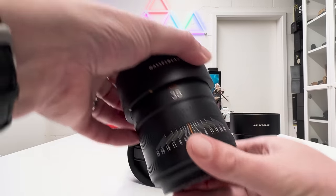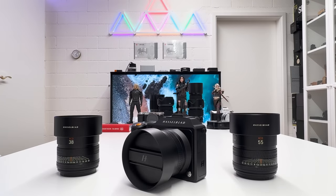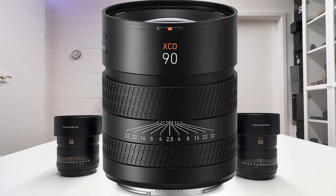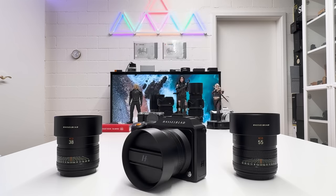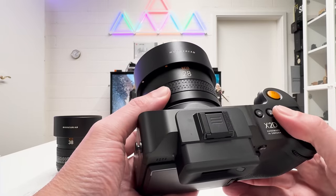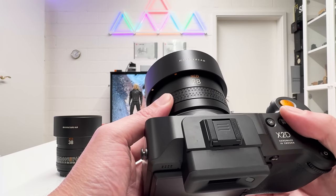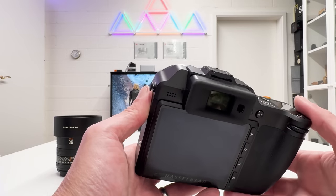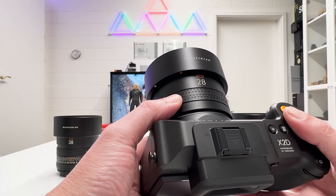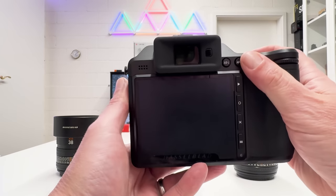That push-up depth of field scale is something we find on the XCD 55V, the XCD 38V, and also the Hasselblad XCD 90V — although I ordered that lens more than a year ago, paid for it already, and it still hasn't reached our studio. The leaf shutter in the XCD 28p is fantastic, offering exposure times from 68 minutes down to 1/4000th of a second with full flash synchronization — the big advantage of a leaf shutter besides avoidance of shake and vibrations. Autofocus was spot on; when shooting in New York City I had no difficulties at all.